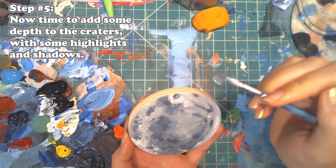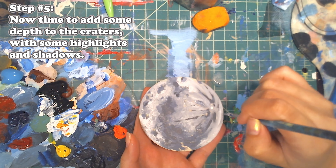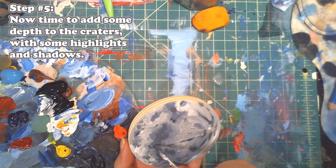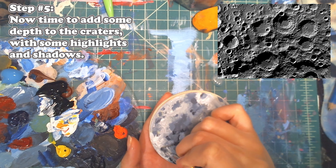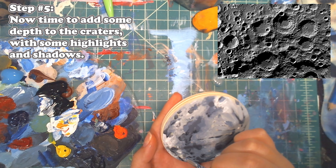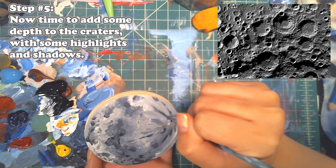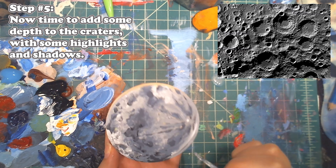Now I'm going to be creating the actual craters of the moon. I'm mixing a darker gray — I don't want to add any straight black. I'm mixing a few shades of dark gray, darker than our previous dark gray, so something with a little more black to it. I also pulled up a photograph of a close-up of the moon showing the craters. I got an almost-black, not-quite gray color — a lot of black and a little bit of white — and I'm using that as the darkest shadow to create a dip in the moon.